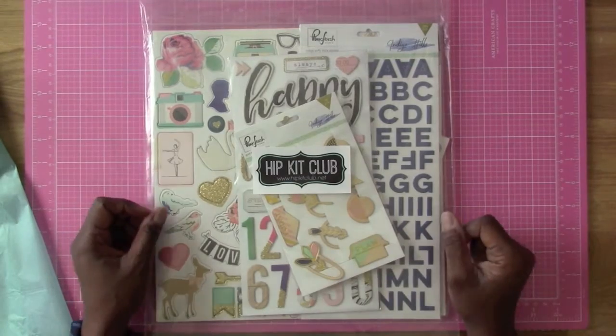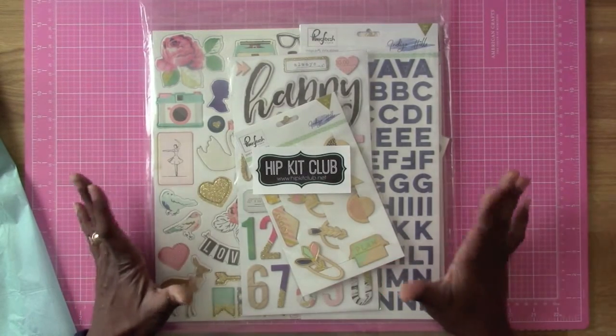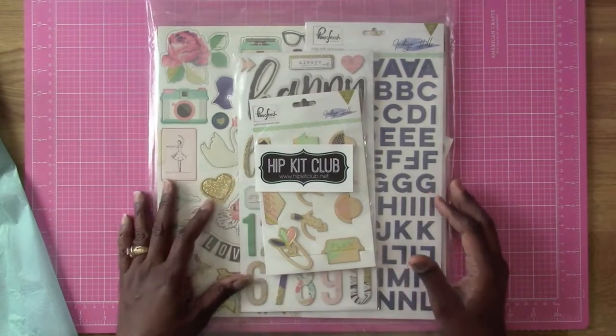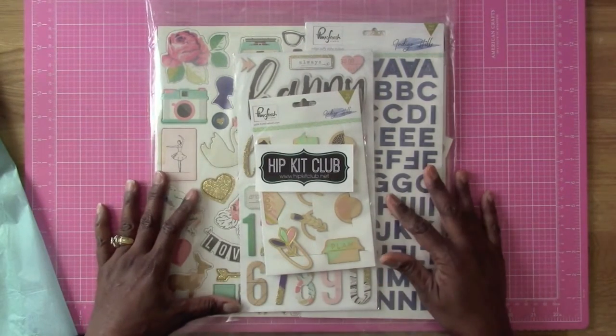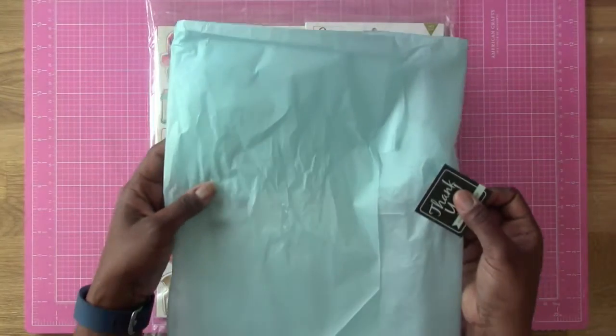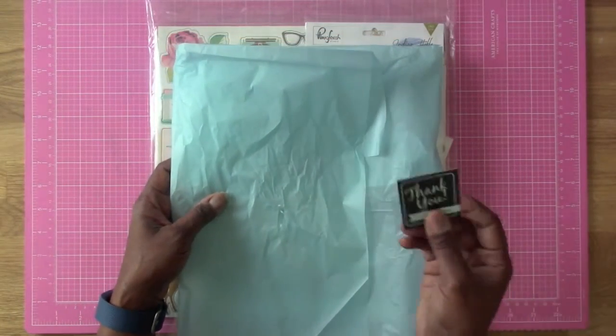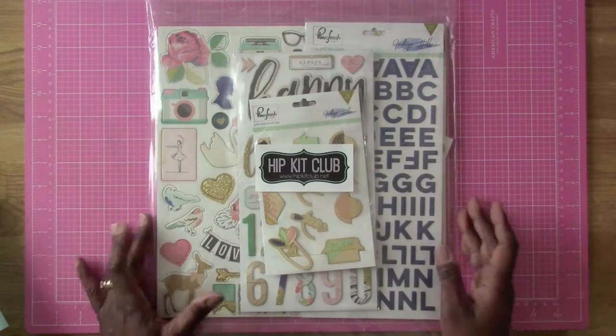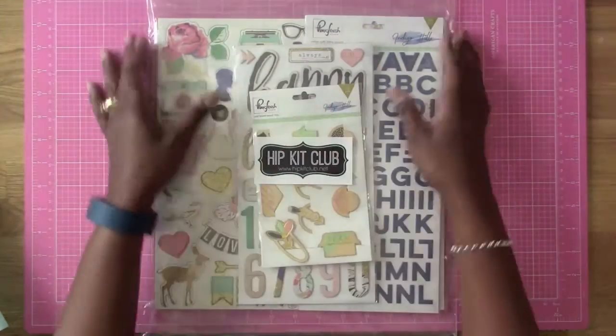Hi everybody, this is Felicia. I promised I would do an unboxing of the next kit I was trying out, which is the Hip Kit. This is what it comes wrapped up in — I took that out already — and then there's the little thank you card, and that's as far as I got because I remembered I wanted to show you guys.